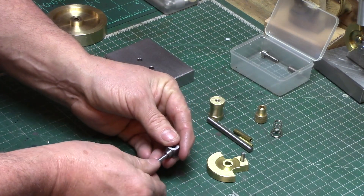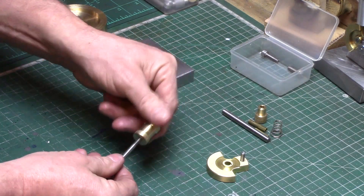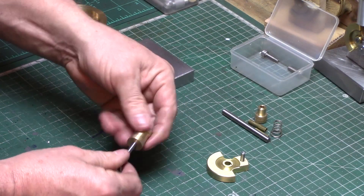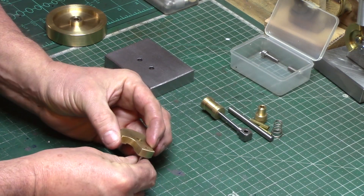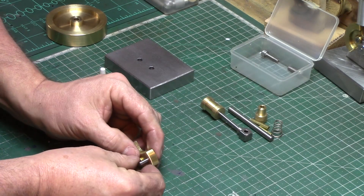Meanwhile, the crank connector and the piston can also be set in place, again using threadlocking compound to fix them together. The same is done with the crank pin, making sure all excess is cleaned up with a paper towel.